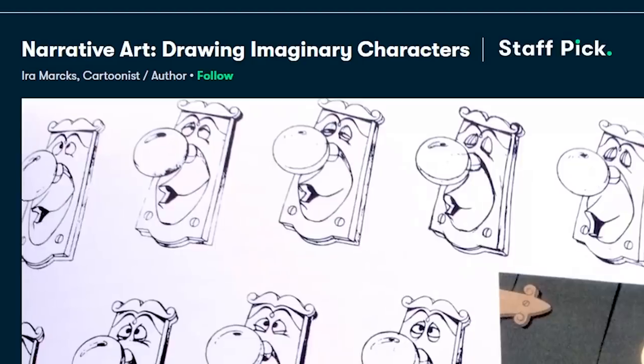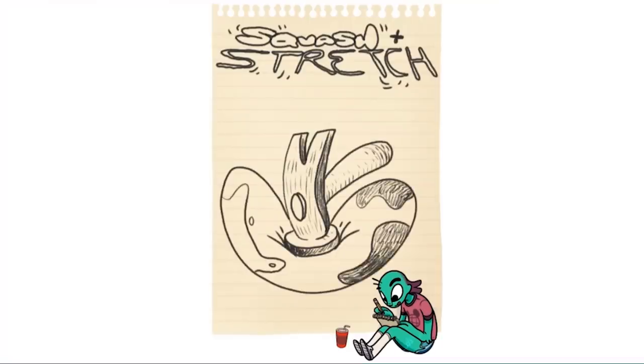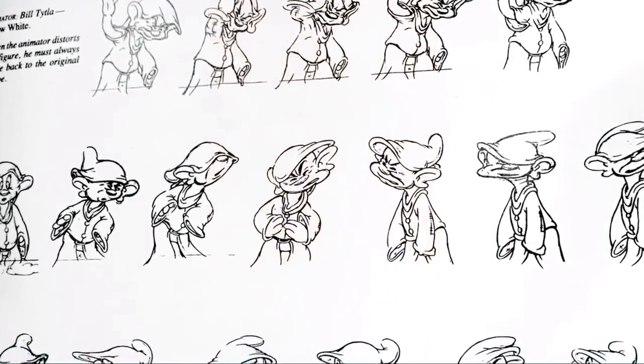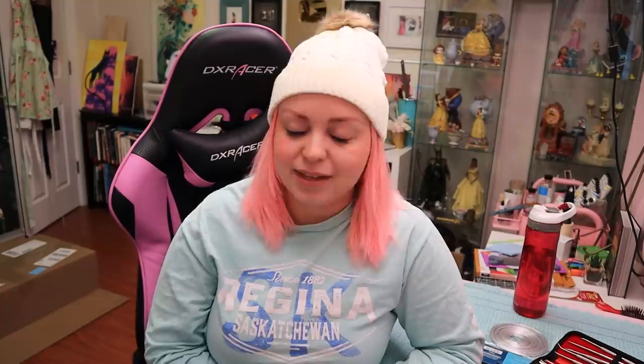Certain classes have assignments you can do, submit for feedback from your instructor, and see comments from other students — so it truly is an interactive community. A class I've been watching lately is Narrative Art: Drawing Imaginary Characters by Ira Marks. It brought me right back to my animation days — things like squash and stretch, character appeal, believability, staging characters. That class is really well done. Skillshare's premium membership runs less than $10 a month for the annual plan, and the first 1,000 people to use my link in the description get a free trial of Skillshare Premium. Thank you so much Skillshare for sponsoring my channel again.